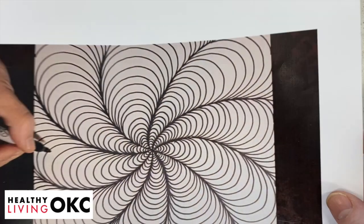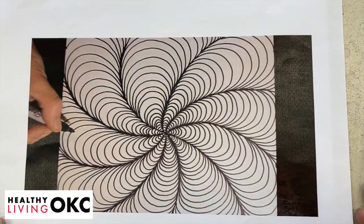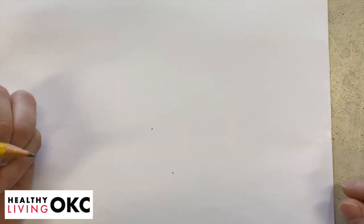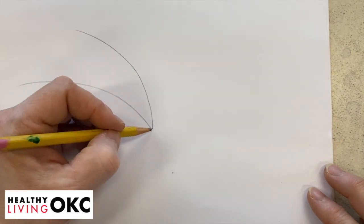We're going to get right into our artwork today. I'm going to transition so you can see my hands drawing and we'll get started. Today we're going to do two videos. The first one is kind of like going down into a hole. The way you're going to start is by putting a pencil dot in the middle of your paper and then doing some really curvy lines out, kind of like a pinwheel.